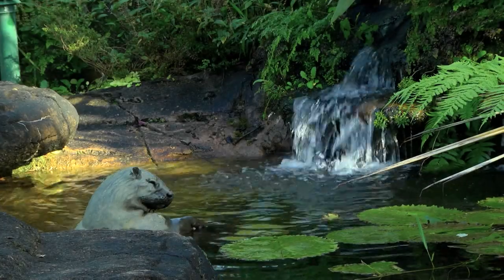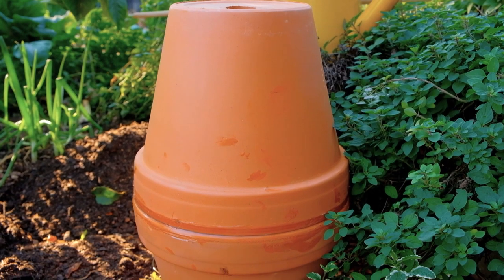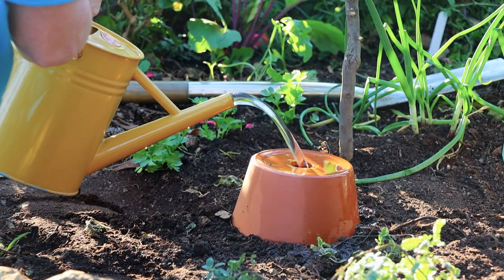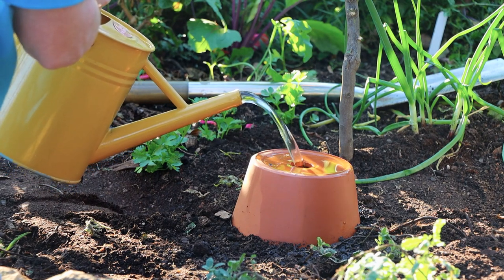There are gardening tools and principles older than the mountains, and one such tool is the Oya, which is a vessel used as an effective slow-release irrigation for plants. I'm showing you a modern-day take on how you too can make your very own.